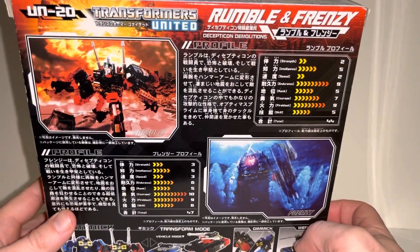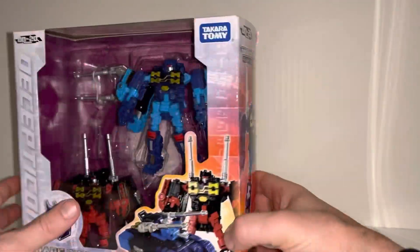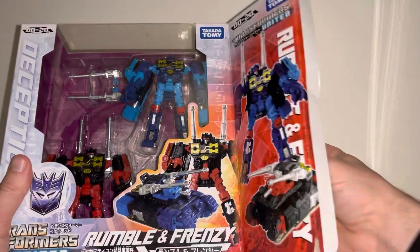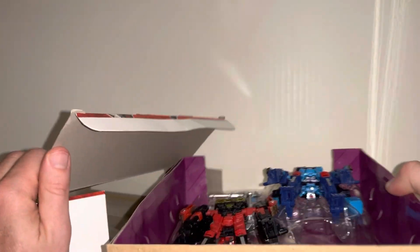The US and the UK — so the Hasbro version of this particular figure was going to be released in the Reveal the Shield toy line, but it never made its way into production, it never made its way out. So they had the moulds obviously and we have these figures. I just want to show you because I think they're really, really good.